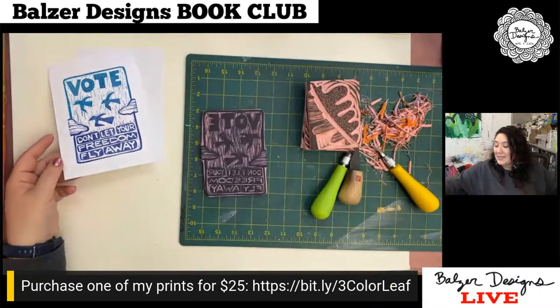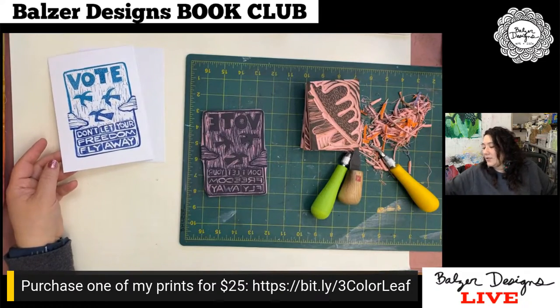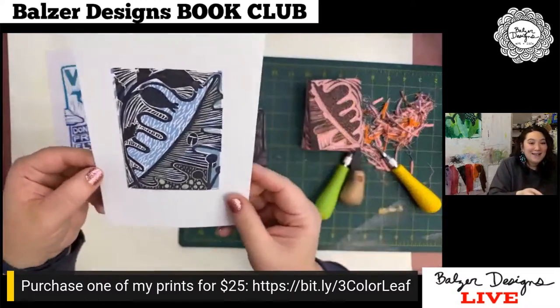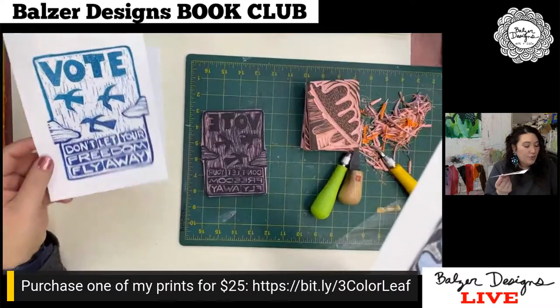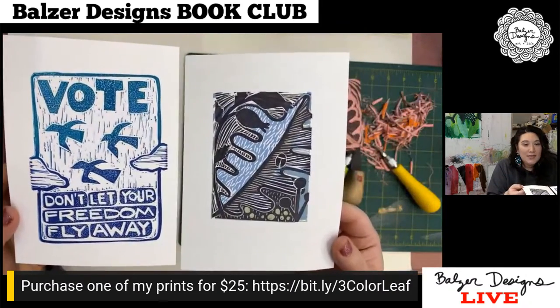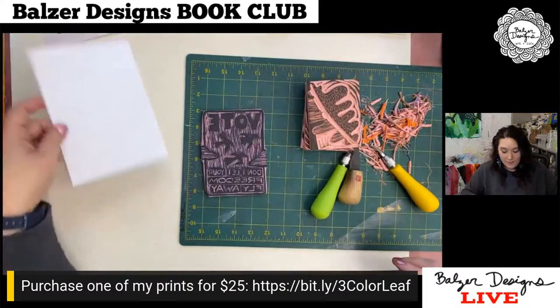I think I can see how much I've grown as an artist. This is sort of where I am right now as a printmaker, and this is where I was maybe two years ago. You see a lot of growth from practice, which is important.